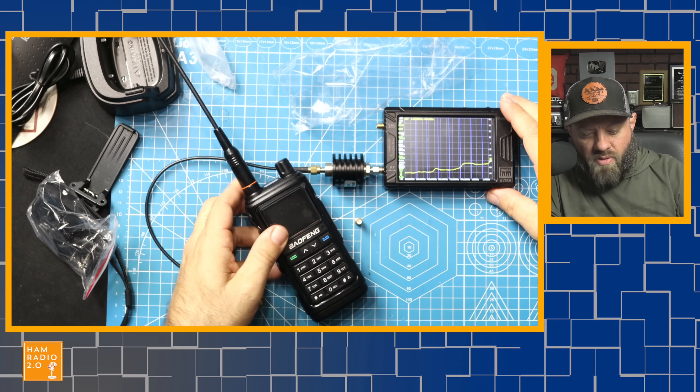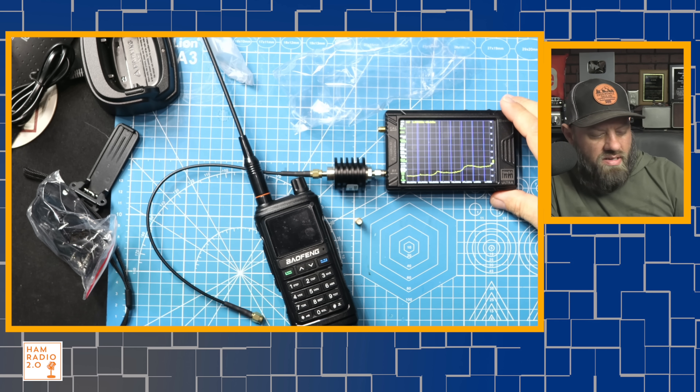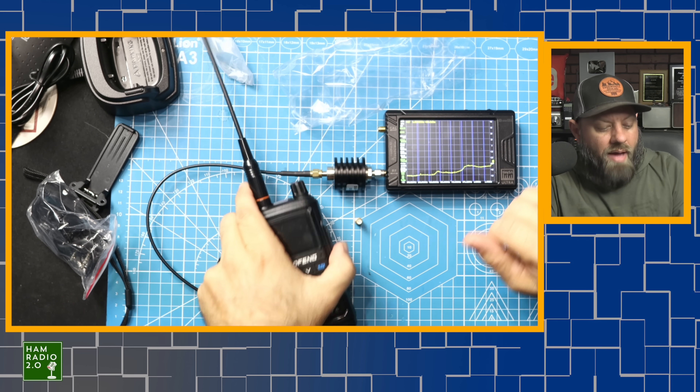This particular one is made by a company called SEESII. It's either SEESII or SEESI — I don't know which one it is. They sent me this meter and asked me to use it in my videos, and I told them yes. Check the link in the description below for that.